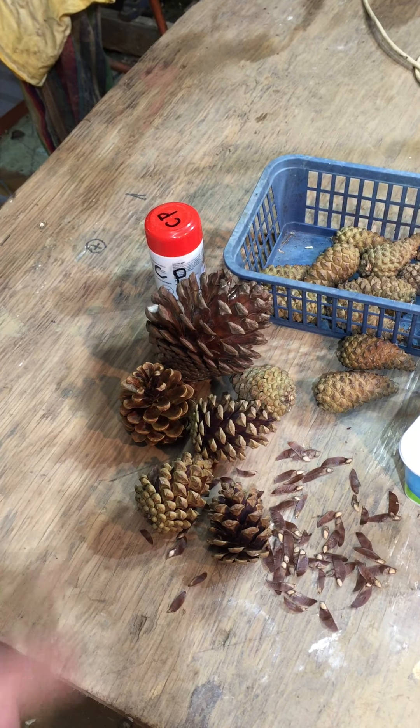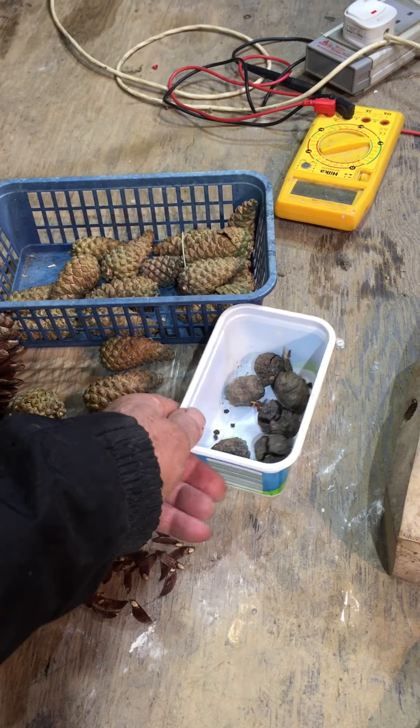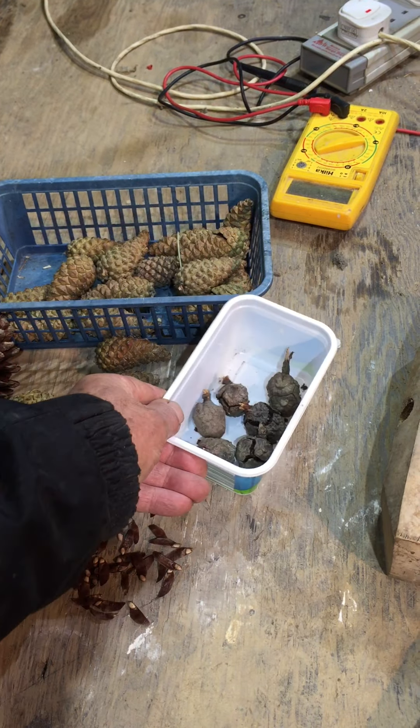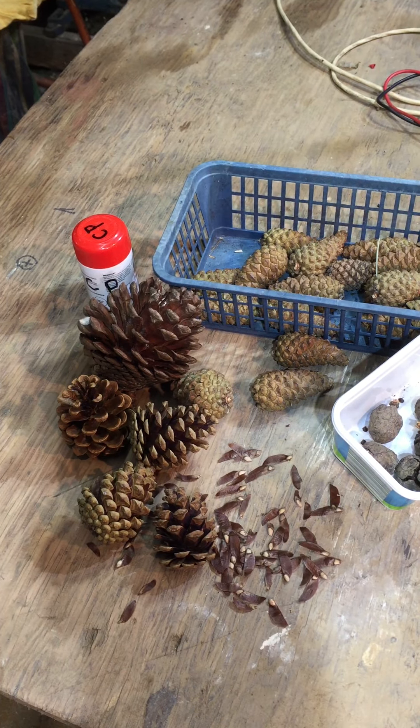Here's a Monterey pine cone. These are Monterey cypress, and you can see the seeds starting to come out of those. They're a bit like little footballs, those cones, and then you can grow the next lot of trees.